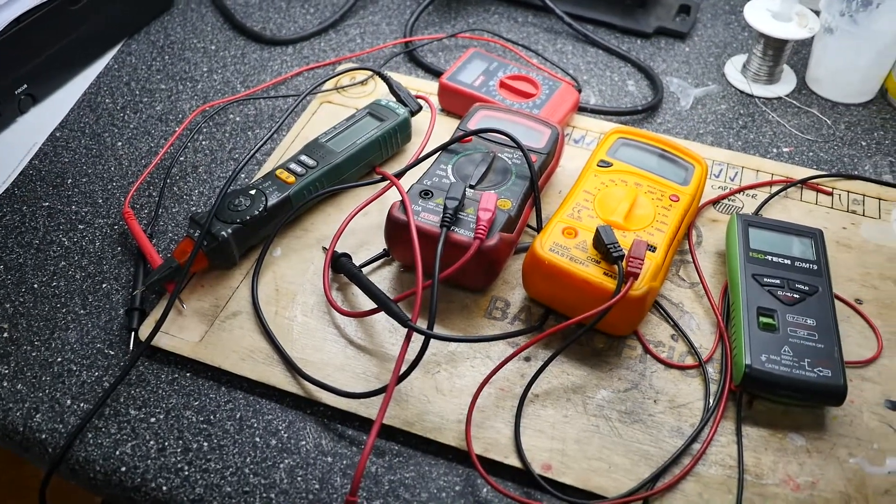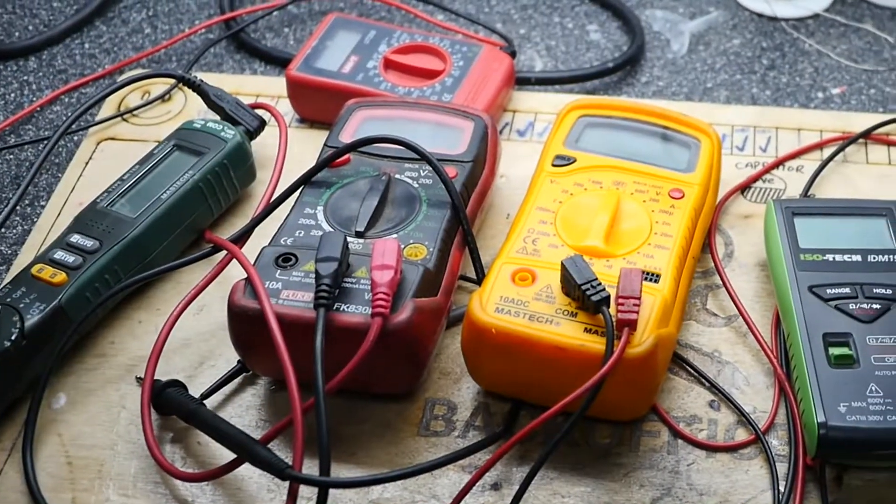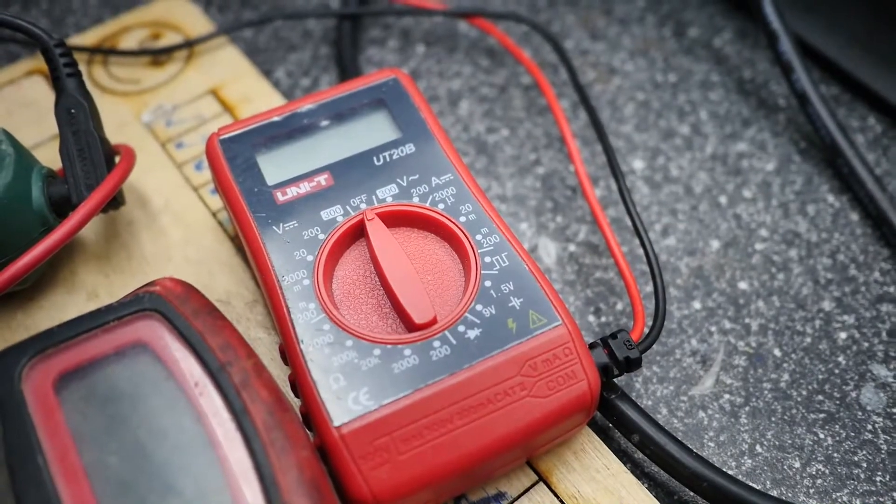Multimeters measure current and voltage. They come in a variety of shapes and sizes and it's very likely you own one that looks something like one of these.